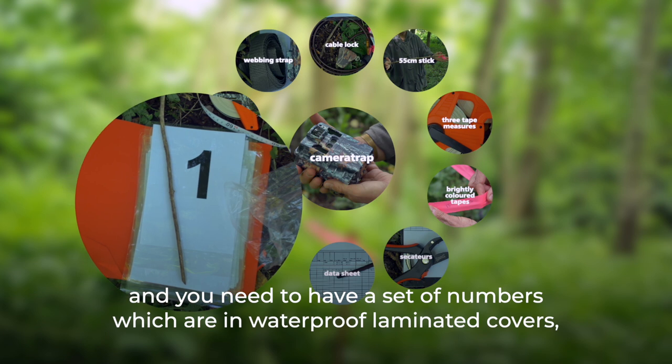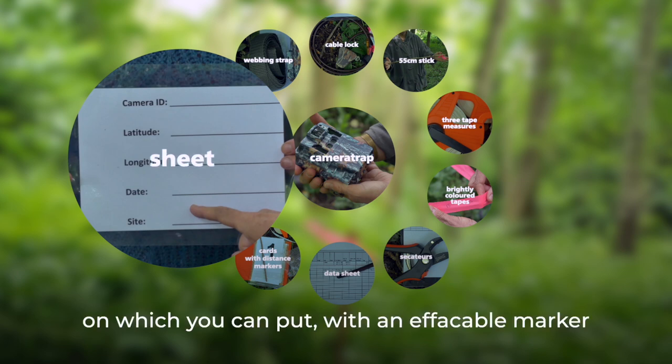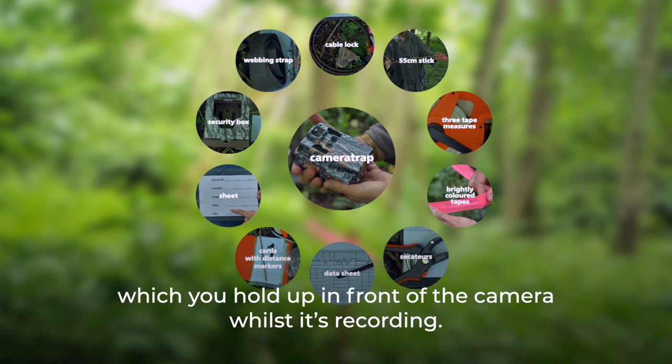You need a set of numbers in waterproof laminated covers to create the reference video, and one sheet on which you can write with an effaceable marker the ID of the camera, the GPS points, the date and the site of each individual camera, which you hold up in front of the camera while it's recording.